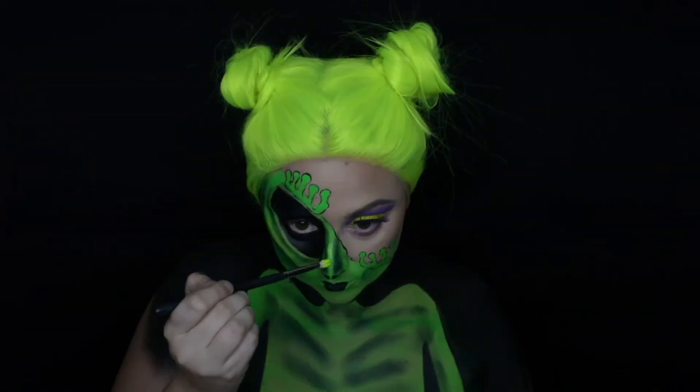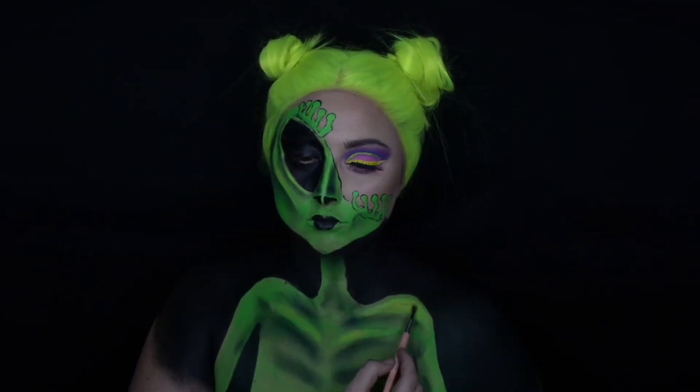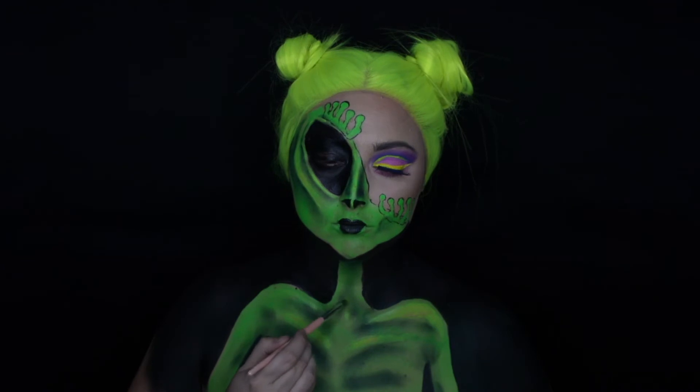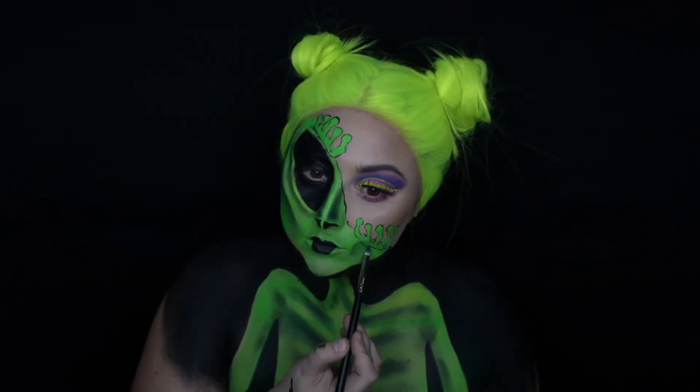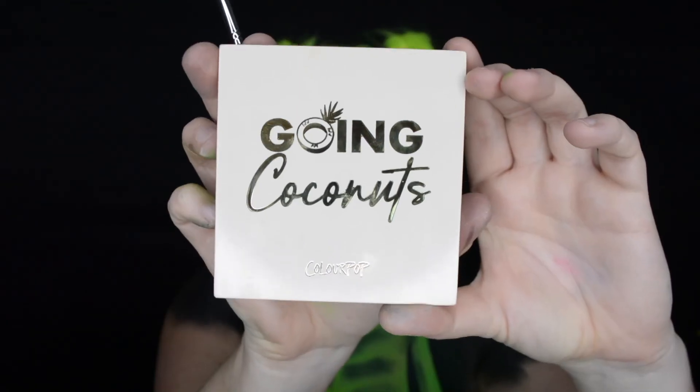Once we're finished painting in all that negative space, we're going to go in with a yellow neon shade from TAG and really highlight some of the areas on the top of the alien's body and face. Then we're also going to do some more shading underneath the hands on the face to really enhance the illusion that the hands are pulling up the skin.